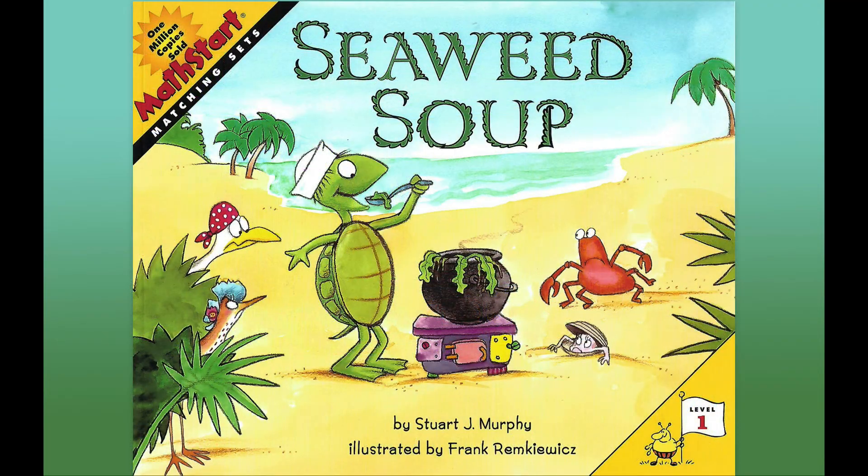Look at Turtle on the cover of the book. He's eating something special and he sure looks happy. Some of his friends are watching him. Can you count how many there are?